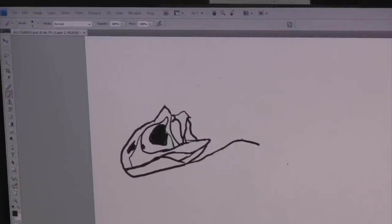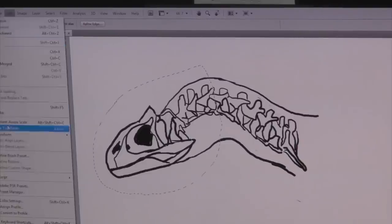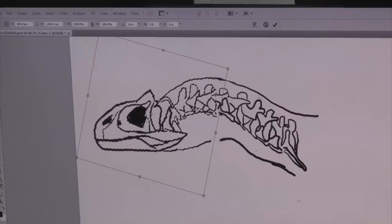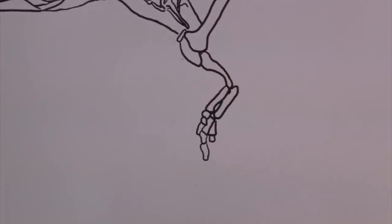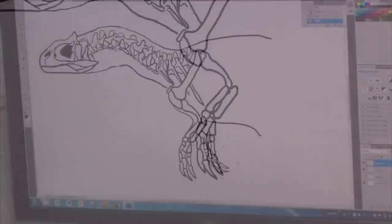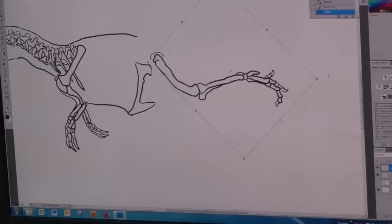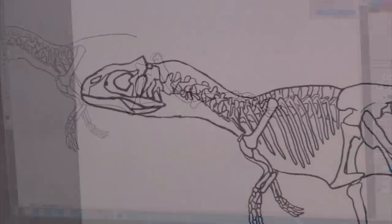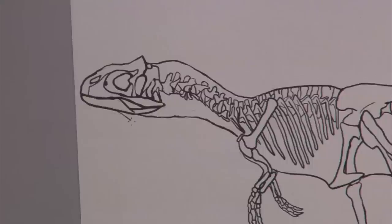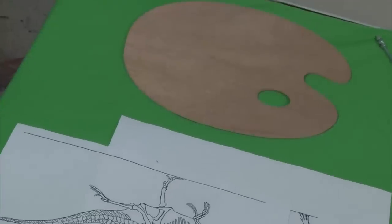The first step in creating any three dimensional work is to create accurate plans. For a scientific sculpture like this they have to be accurate and meticulous, otherwise you get lots of criticism from all the experts out there. This can be done with pen and paper but I have to create a digital PDF for the lesson plan. So I manipulate the skeleton into a plausible configuration. Because he is in full canter the leg would be almost horizontal like when a goanna runs. Allosaurus was a fairly lithe creature so I haven't put too much fat on him. My plans are done, which you can get from the downloads tab under this clip at our website.